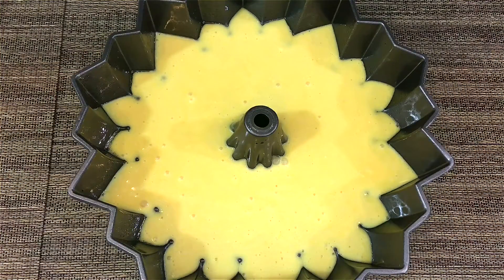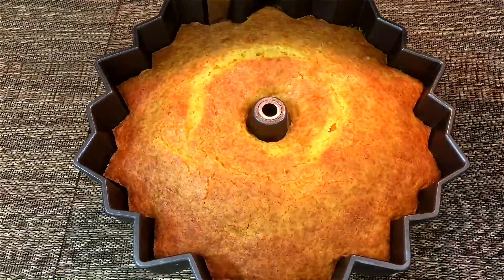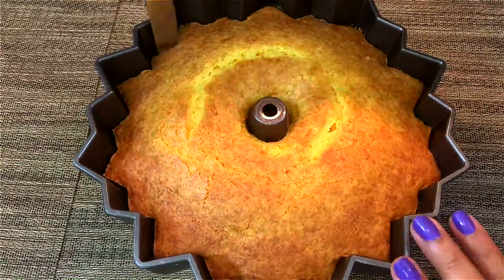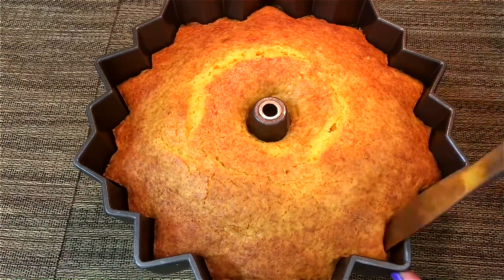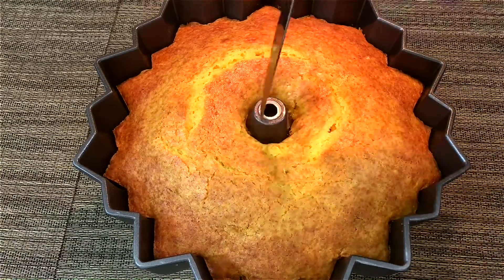My cake just finished baking and it's looking very nice. You want to make sure it sits and cools for about 10 minutes, then trim the sides and the middle with a knife so that nothing sticks, then turn it over.